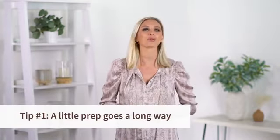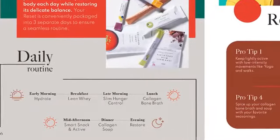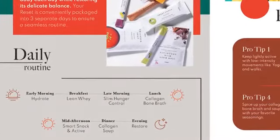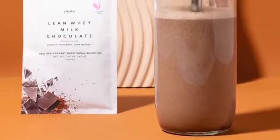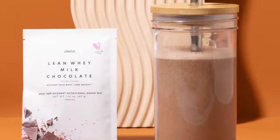Tip number one: a little prep goes a long way. Follow the daily product routine found in the program guide that came with your reset system. Here are some ideas on customizing your experience. Mix the chocolate lean shake mix with water or non-fat milk and blend it with ice to make it extra creamy.